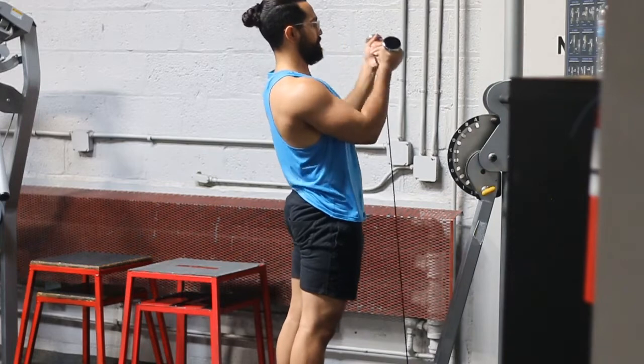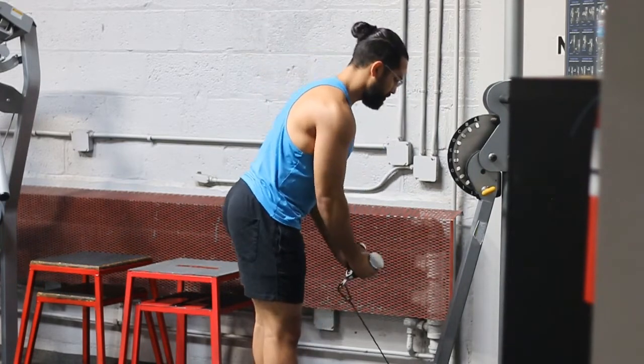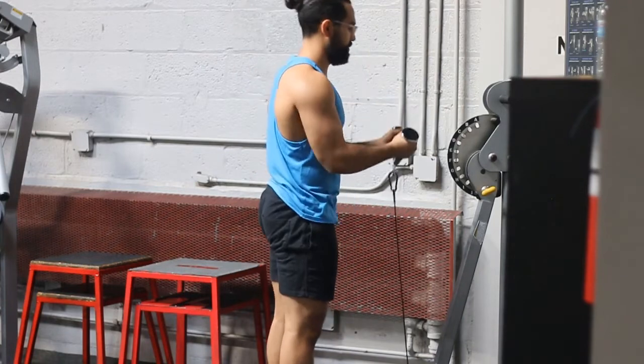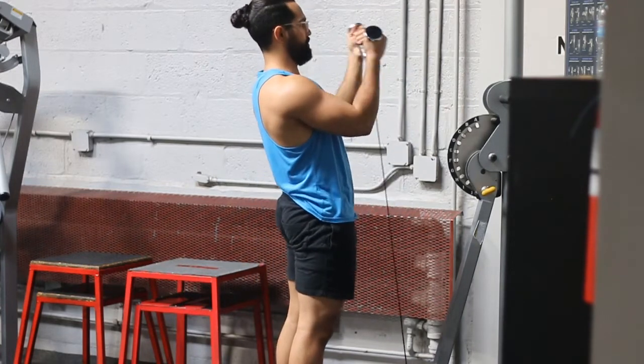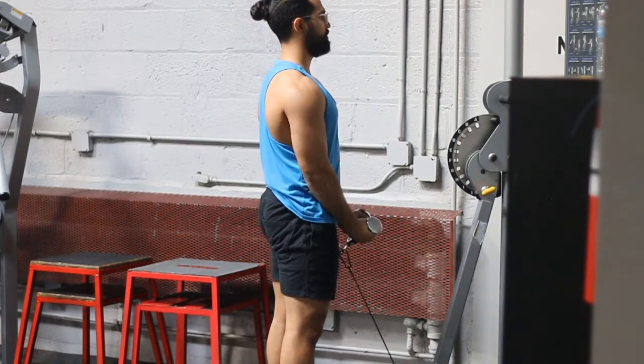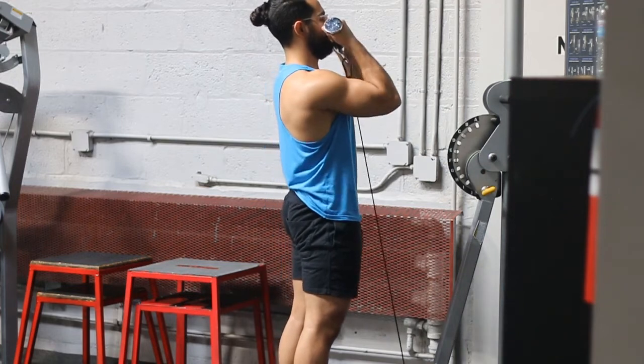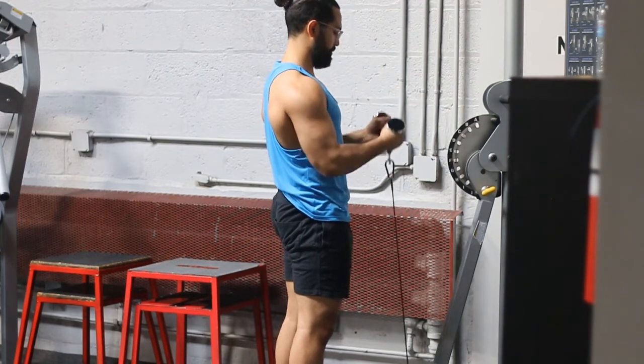Don't use momentum to move the weight — don't push your hips forward and back. Also make sure that your elbow position doesn't change. Notice my elbows are moving forward and then coming back to my sides — you want to avoid that. Keep them at your sides the whole time and don't move them forward. You most likely need to lighten the weight.